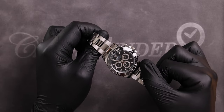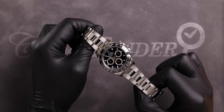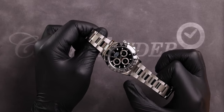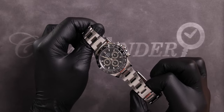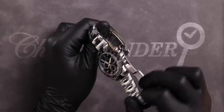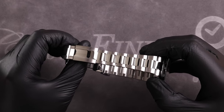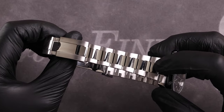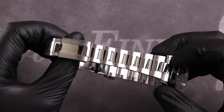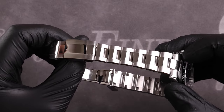Something that's often overlooked on the Daytona is its asymmetric lugs. On stainless steel and bimetal references, the right side of the lugs are slightly slimmer — this is done to give it a more balanced look due to the visual weight of the crown and pushers. The oyster bracelet is made up of three-part oyster links: the outer two rows have a satin brushed finish and the center link is highly polished. This contrast really adds to the aesthetic of the watch and draws attention to the dial.